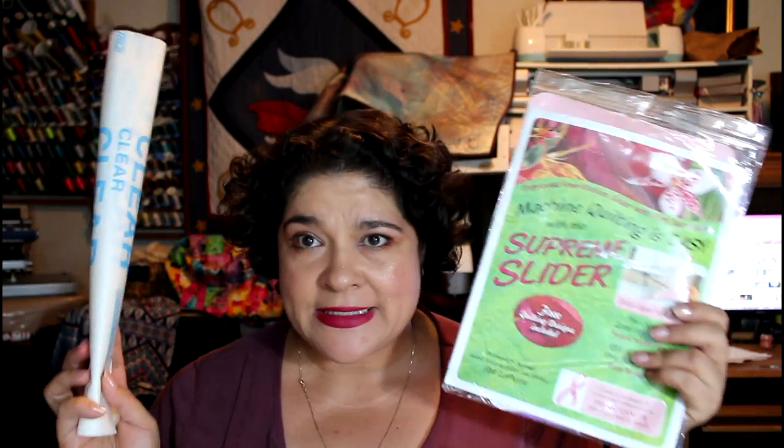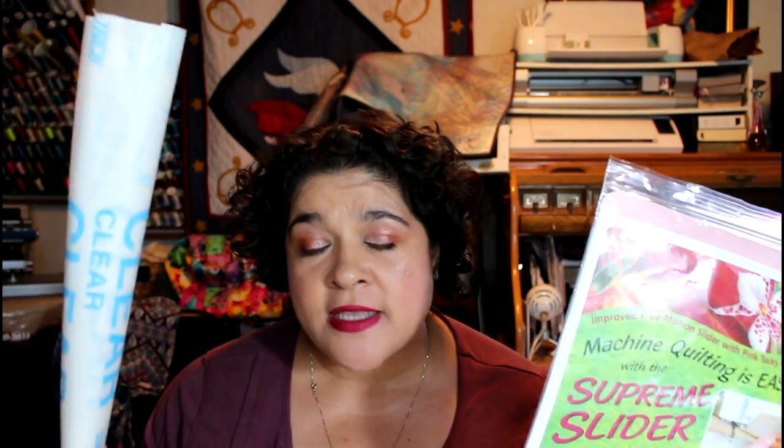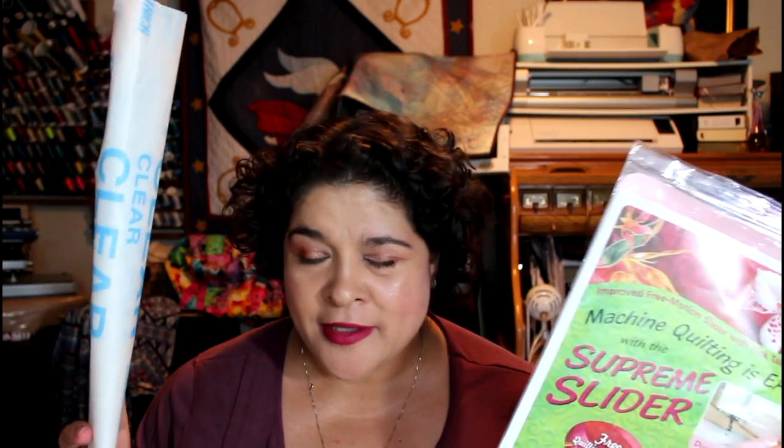I went ahead and tried it, so I did a tutorial on it and that's what this video is about — can this replace the super slider? I'll let you know at the end of this video my thoughts. Keep watching!